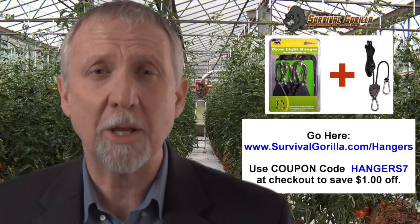Our grow light hangers have solid metal gears in their ratchet mechanisms that ensure that your grow lights, hoods, ventilators, or whatever else you need to hang will be held safely in place. We give you three pairs of grow light hangers per pack, and each pair comes with a seven foot long durable polypropylene rope.